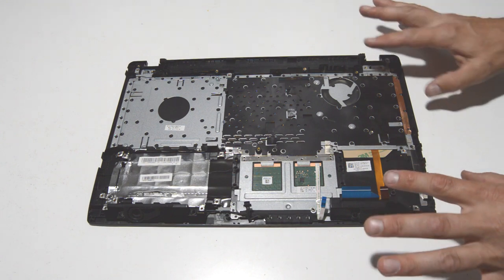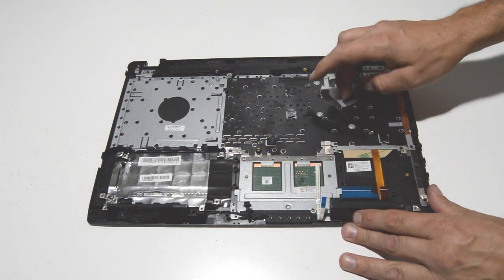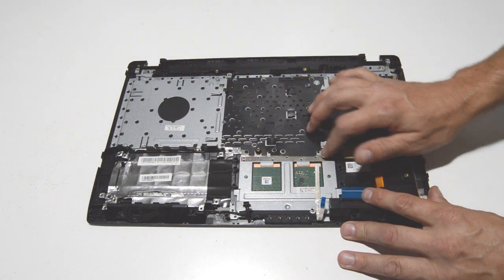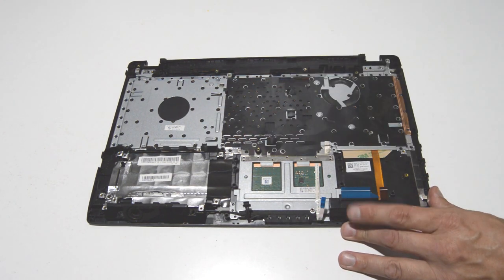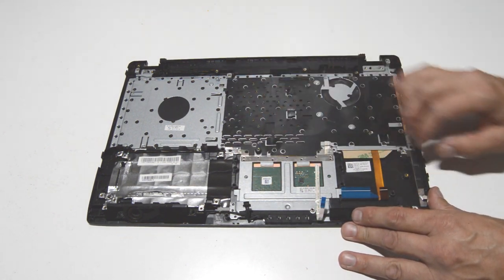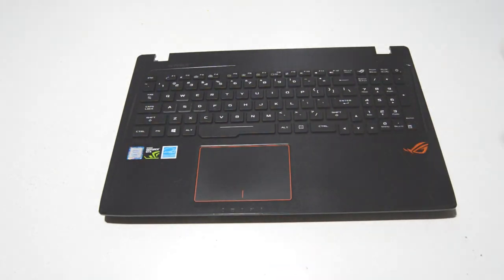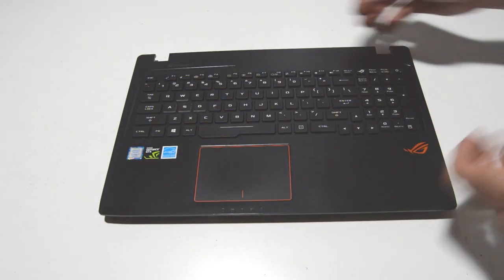This is what we have left of the palm rest assembly. The keyboard is riveted in and not removable. The touchpad looks like it has just a few screws to release it, but we're going to leave it on the palm rest assembly and continue disassembling the display.